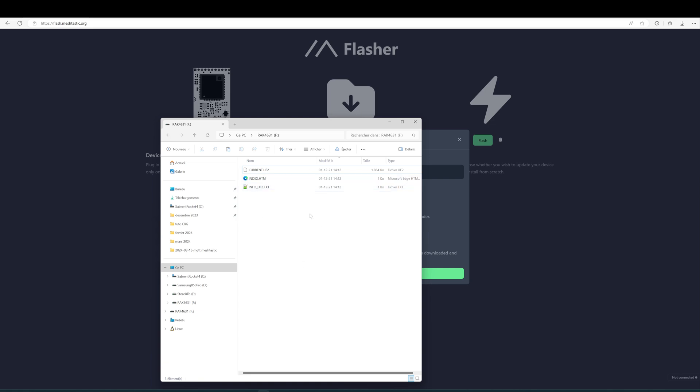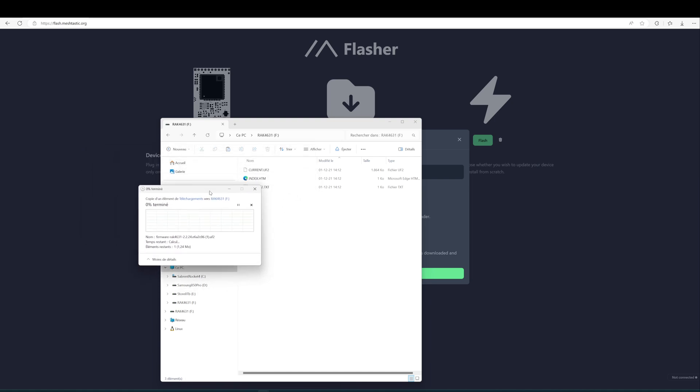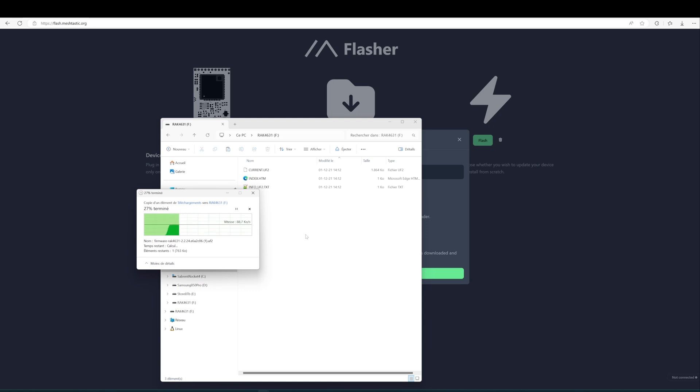Download the new firmware, then copy the downloaded file to the Explorer window corresponding to the board itself, which is recognized by the computer as a disk drive. You just need to copy-paste the firmware file into that window. After copying the file, the firmware will be automatically written and the board will automatically reboot. That's it for today — that was a short video and we'll see you in the next one. Bye!